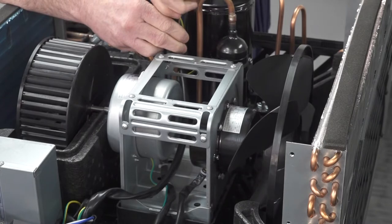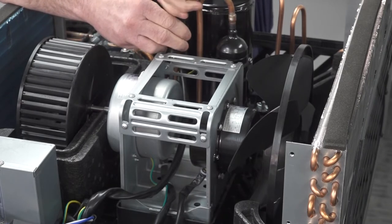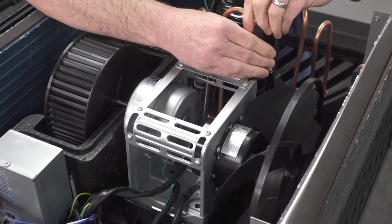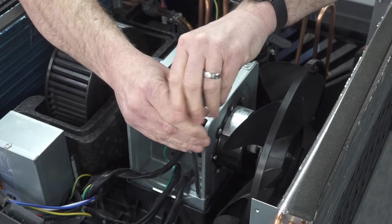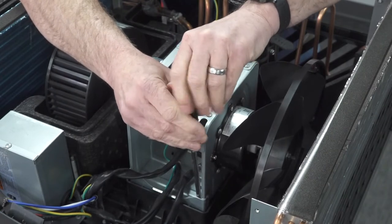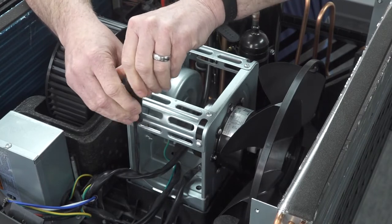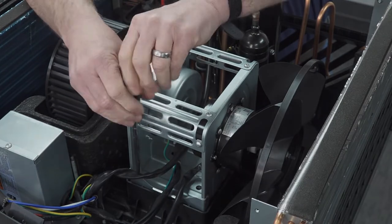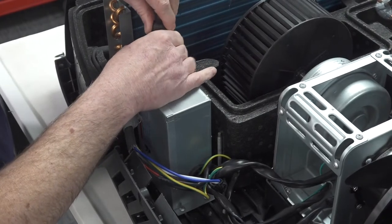Next, remove the screws on the bottom of the frame that holds the motors. Remove the screws holding the capacitor box to the bottom of the air conditioner.